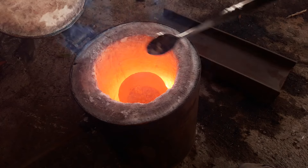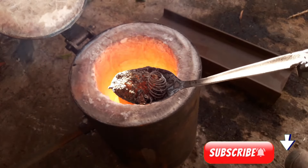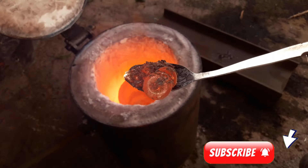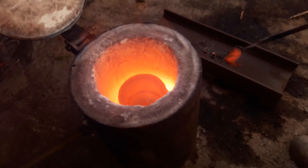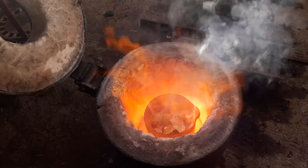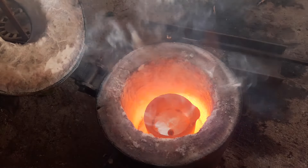The brass is melted. I'm trying to remove a lot of dross, which contains some metal parts that were not melted because they require a higher temperature. I'm adding borax as a flux, and you can see how the dross comes together and cleans the surface of the molten brass.